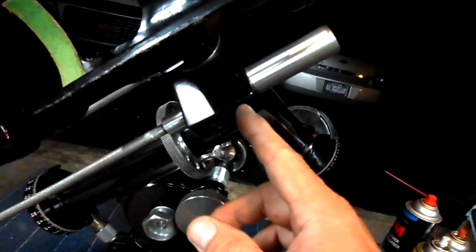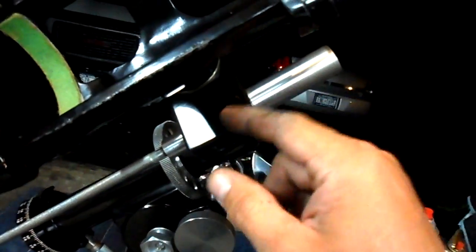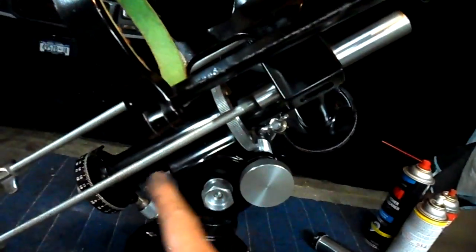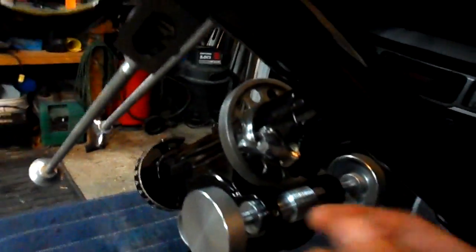Next, we disassembled the spring and unscrewed that. We lubricated the pin that slides up and down so that this will operate much more freely. We had an issue with that sticking before. Now that is very nice.